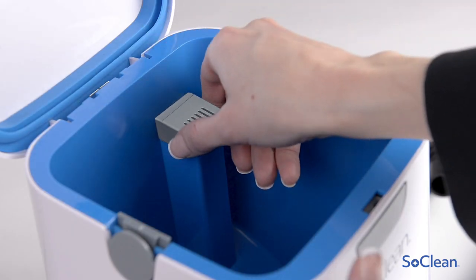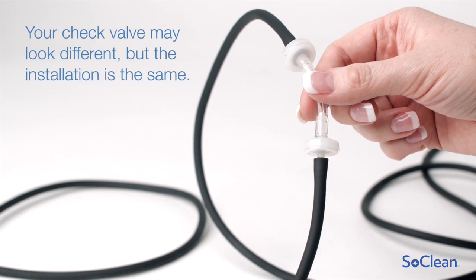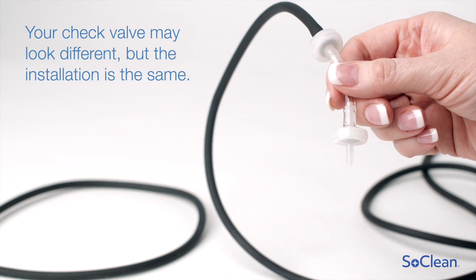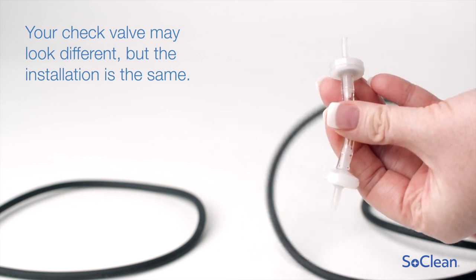Place the new filter into the SoClean. Grasp the barrel of your current check valve firmly and pull the tubing away. It may be necessary to use a twisting motion. Repeat to disconnect the tubing from the other side.